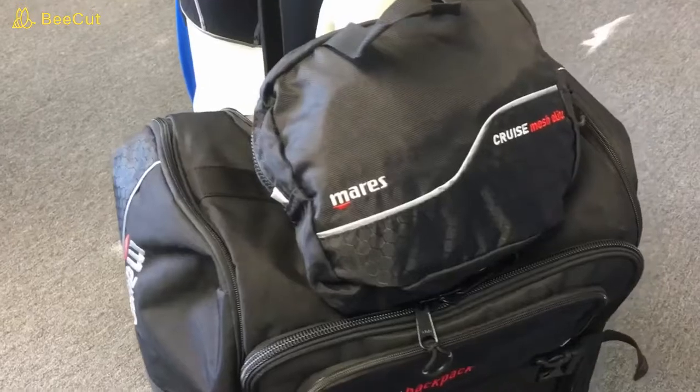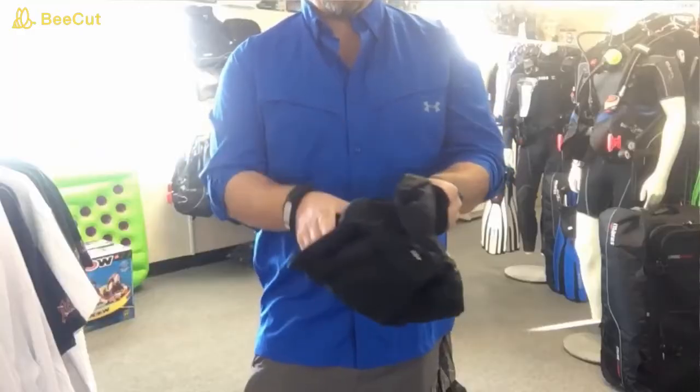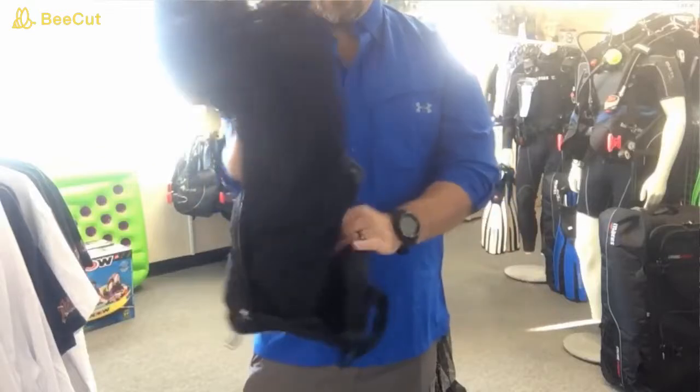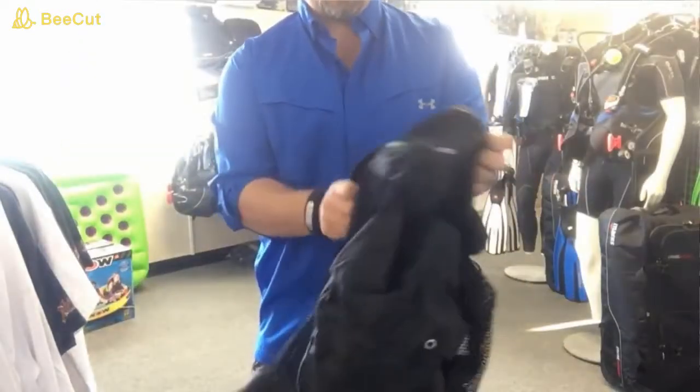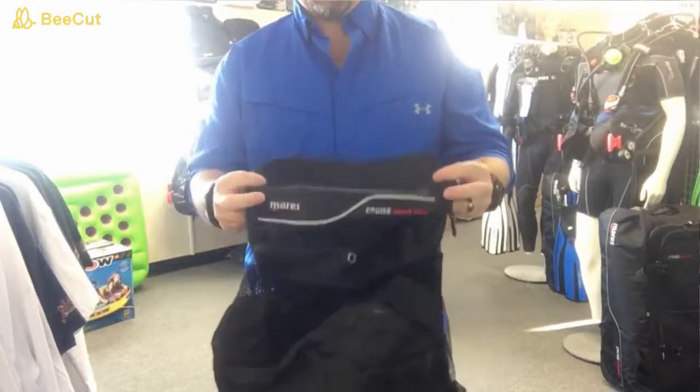The next bag is the Mares Cruise Mesh Elite. This is a convertible bag — a small bag that opens up into a larger mesh style backpack. I can take all my gear out of my main bag, put it into the mesh bag if I'm going on a boat, and fold the bag up when I don't need it.